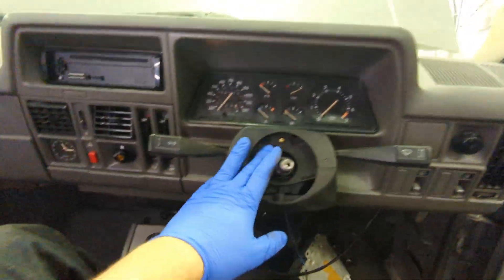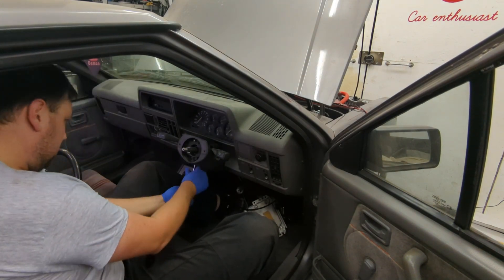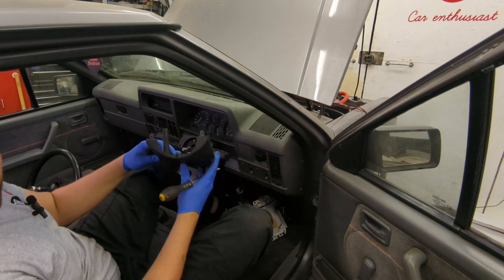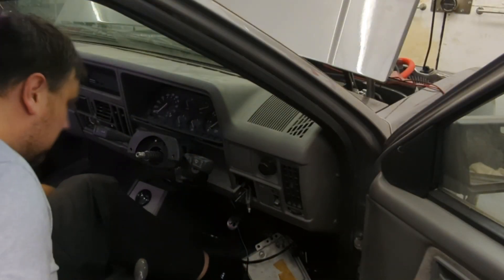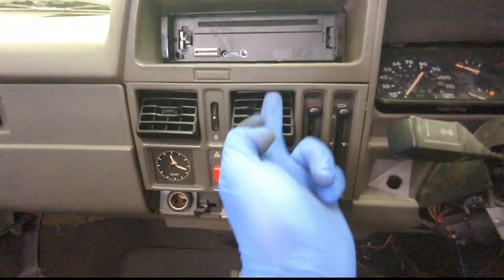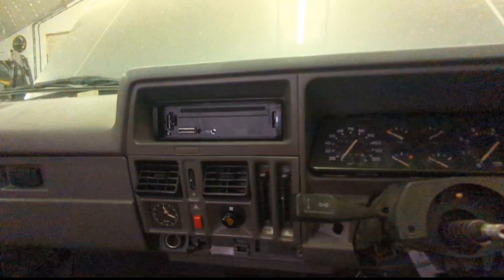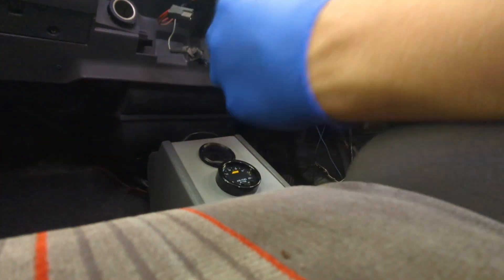Next job is to take the cowling off and then start taking all the switchgear out. There's a Phillips screw in each corner and two across here. The switches just prise out, the light pulls out the back and the plug unplugs. The ashtray just pulls out — drop it down, pull it forward. There's a Phillips screw under here and another one there, then this panel just pulls out. There's one screw around the side, heater control panel, and that's it — really simple.